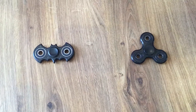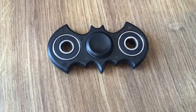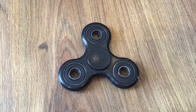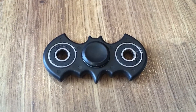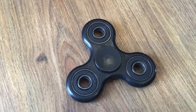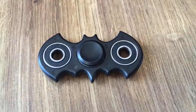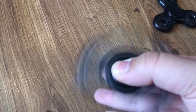Hey guys, today we're going to be comparing these two spinners. The first one is the Batman spinner and we also have the original black spinner. First of all, the Batman spinner has two arms and the original one has three arms. This one has four bearings and this one has three bearings.